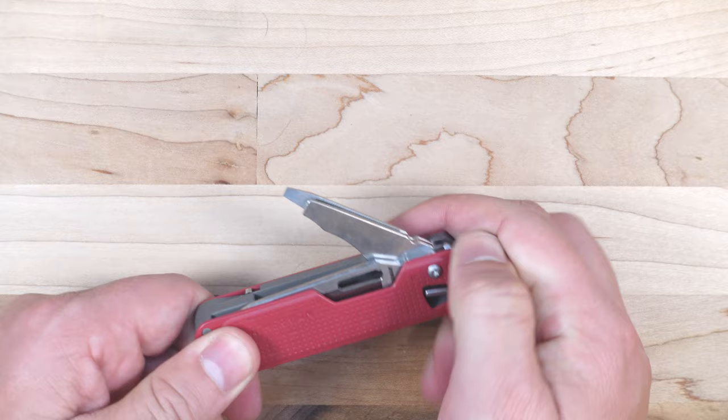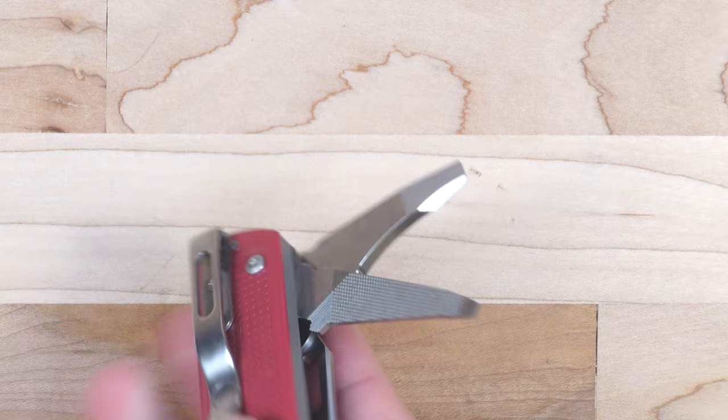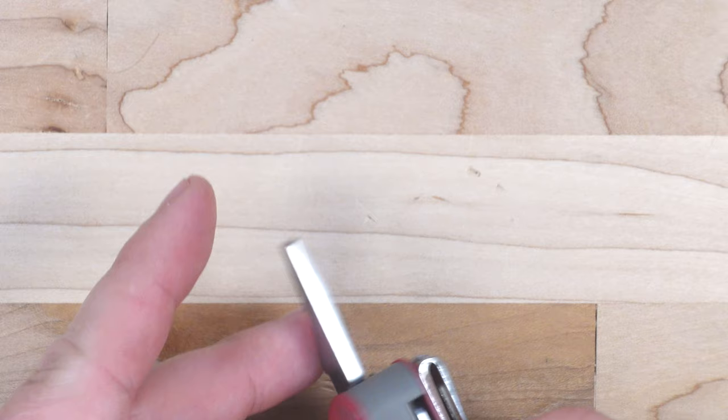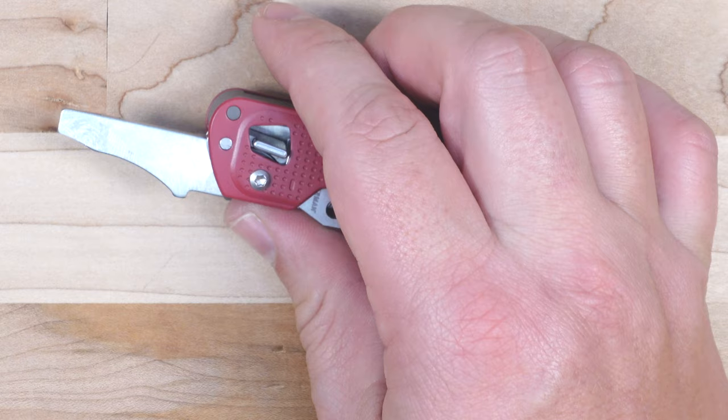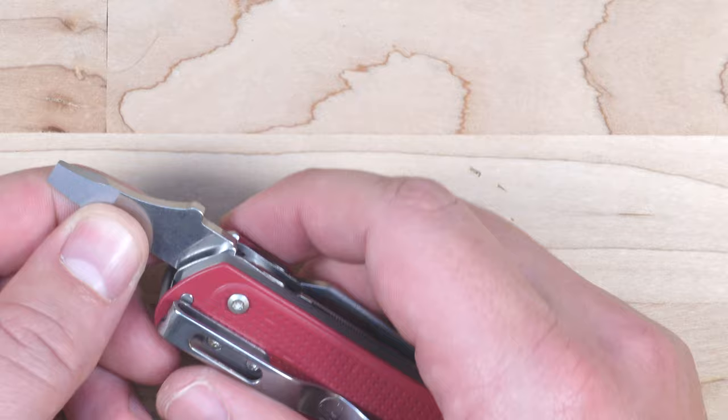On the same side of the handle as the knife blade, we have two additional tools. One is the medium screwdriver slash pry bar that also has a box cutter in it, which I actually like. If you're trying to open things like bags of cement or sand, you can use this to quickly tear open the plastic bagging without damaging your primary knife blade. I actually think this is a very useful tool — one that I use quite a bit.